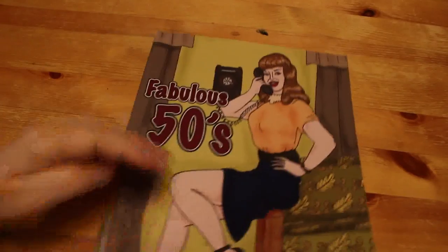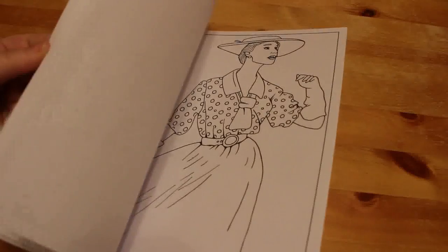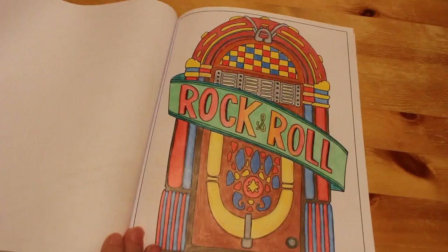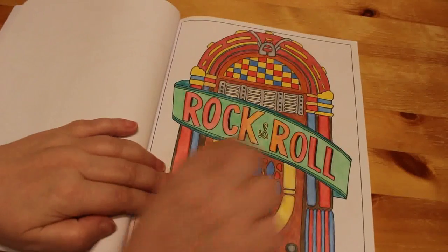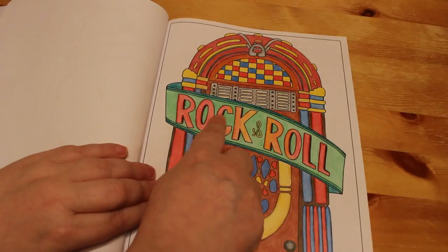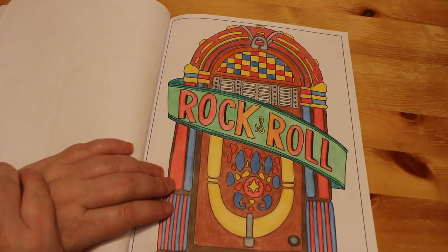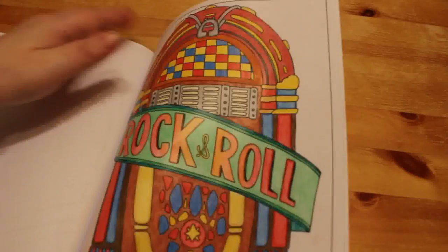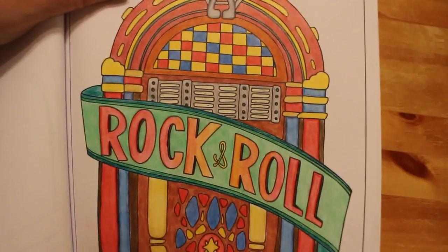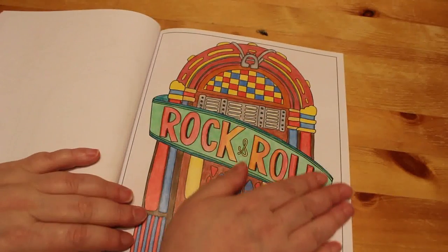Then we've got Fabulous 50s. I really like the picture I did in this one — it was one of the earliest ones I did and I was really pleased. I think it might have been Prismacolors. I just like the way rock and roll blends from red-orange to yellow and then back out to red. I'd never tried to blend things like that so it gradients, and I was really pleased. I like my jukebox.